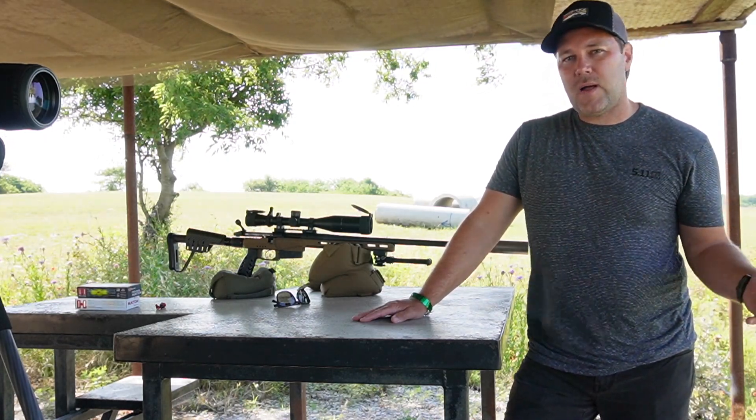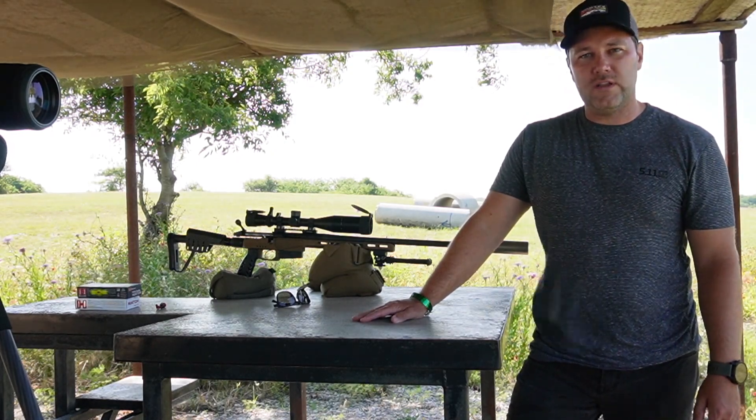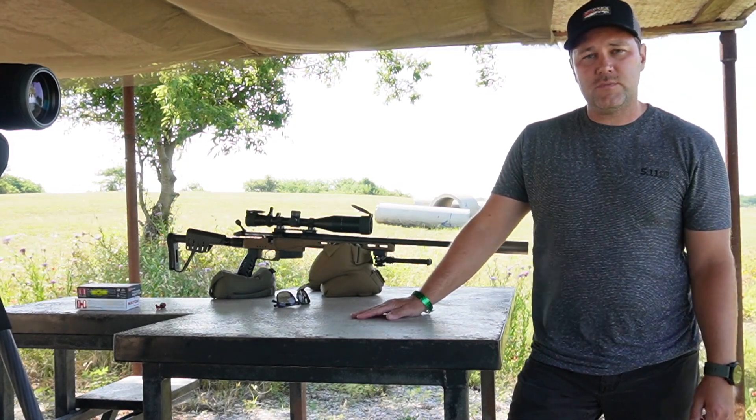6.5 PRC is getting a lot of popularity but there's not a ton on the shelf readily available, so we've got two Hornady loads. We'll see what it does and hopefully we can find some nice groups out there today.